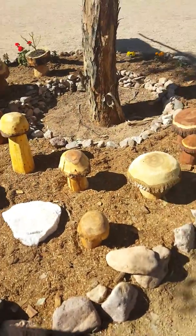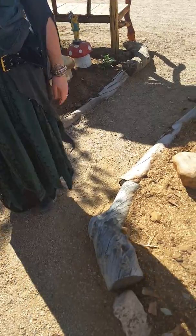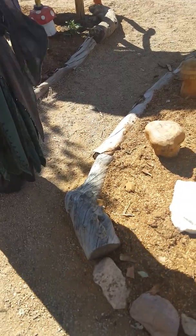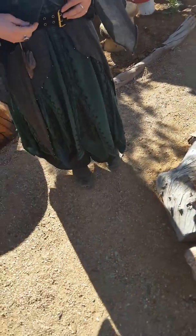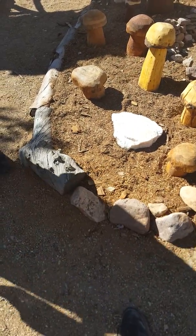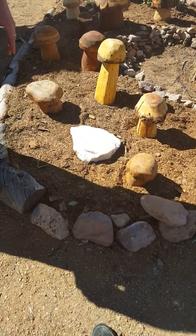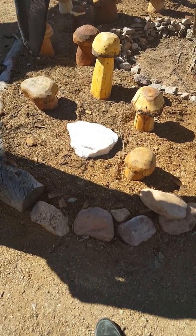How long does it take to do a small one? My partner can bust one out in like 20 minutes. I take a lot longer — I'm new around it. But it's all local. This is juniper. This one's olive. That's desert oak. And that one over there is acacia willow.